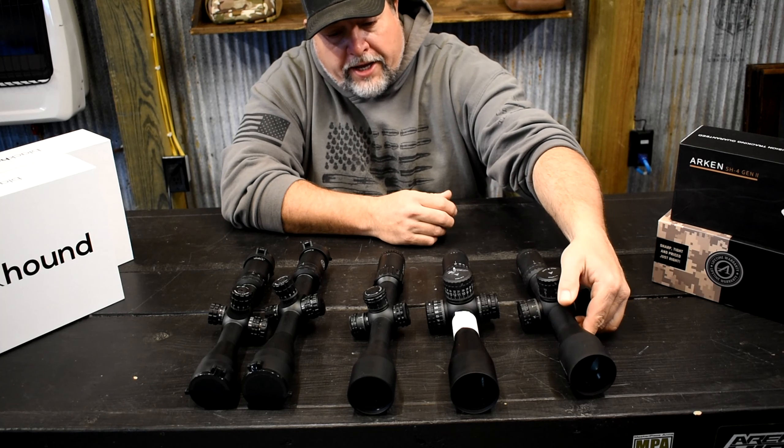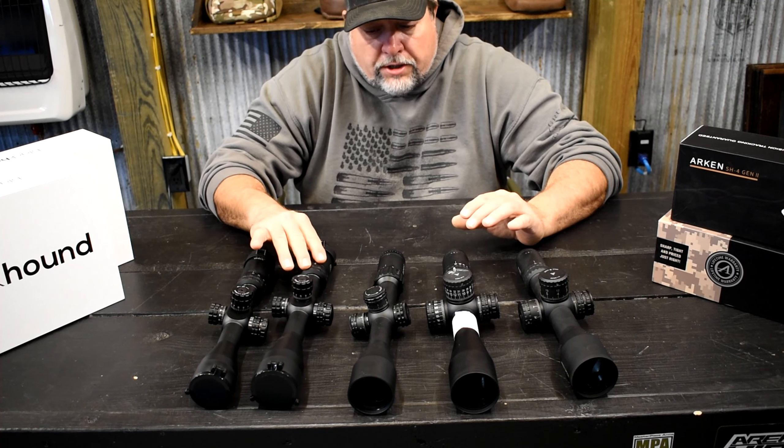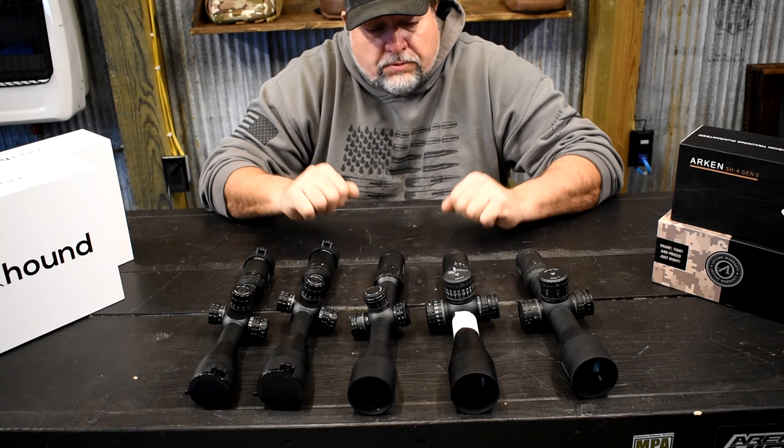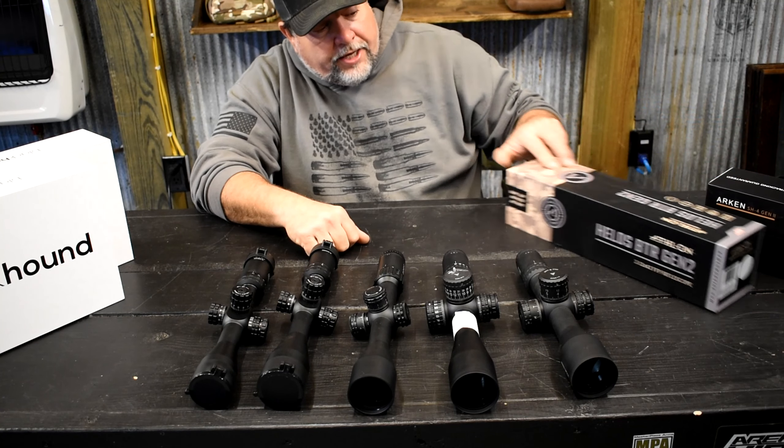So we've kind of got those out of the way. If you want to look up the specs on these scopes you can find those online. I have done some comparisons — one scope versus the other — especially with the Blackhounds.